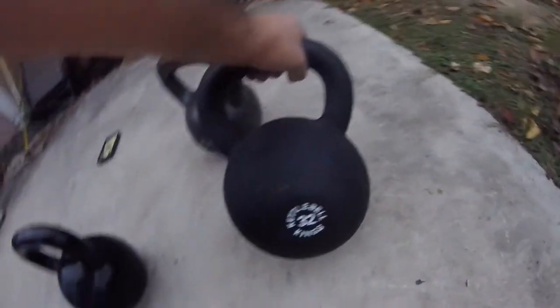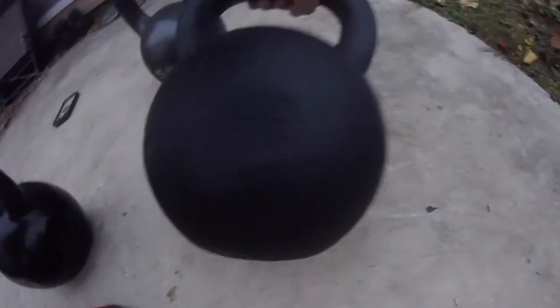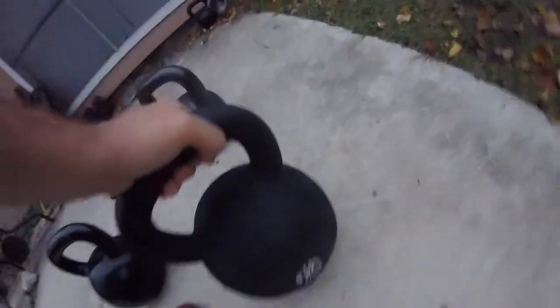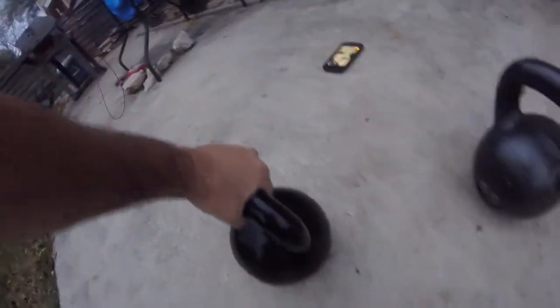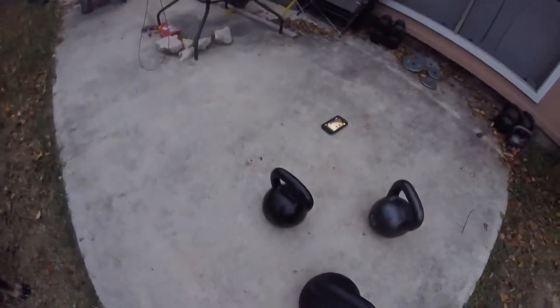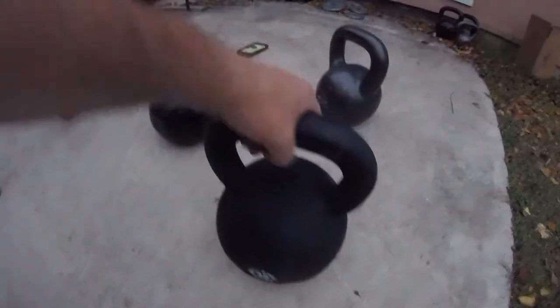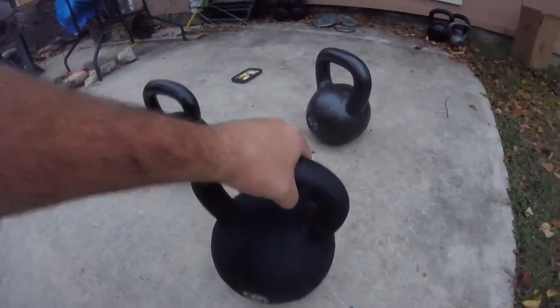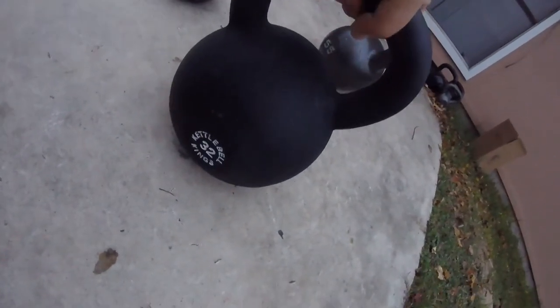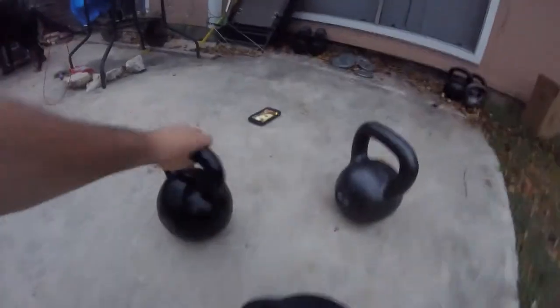I wanted a 70-pounder because I like heavy weight, so I found out that Austin is the home of Kettlebell Kings. I got their 32 kilogram, or 71-pound, kettlebell. It does not rock when you push on it like the other two do. The handle is very nice — by far better than the 55-pound Cap. The finish isn't great since I dropped it on concrete the first day, but it's a well-made kettlebell and doesn't rock at all like those others.